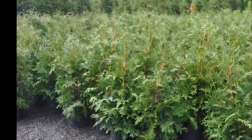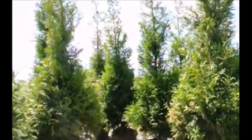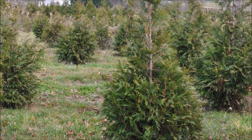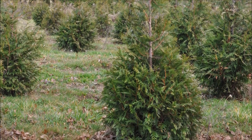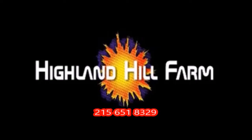This video was produced at Highland Hill Farm. We grow and sell screening and buffering trees in Bucks County, PA, and these are our Green Giant arborvitaes. Call us for your screening tree needs at 215-651-8329.